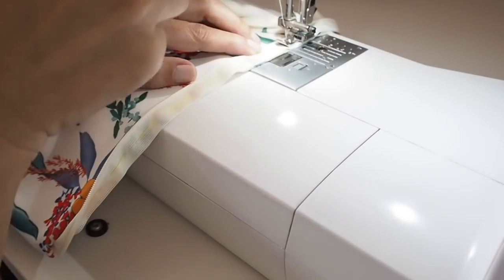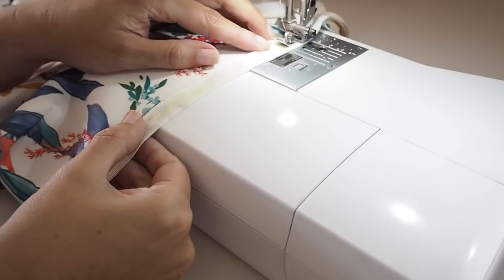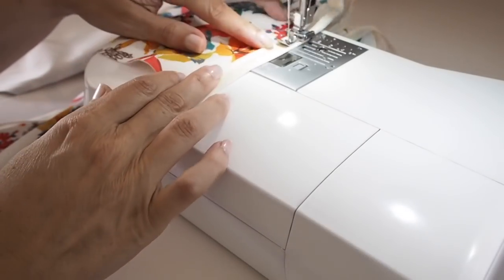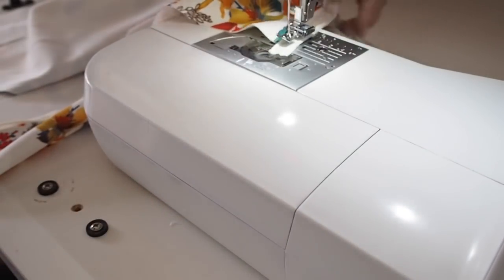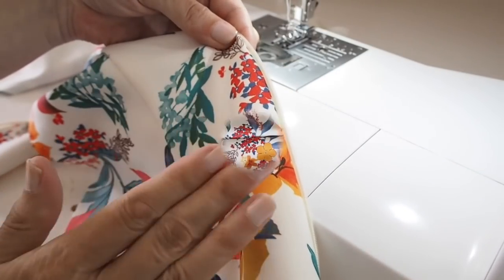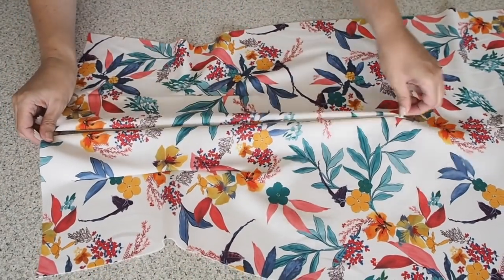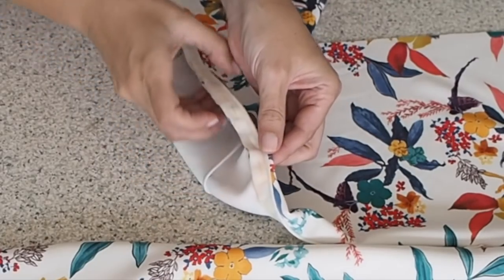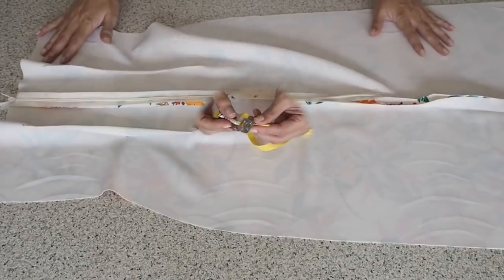I'm using my standard zipper foot, starting at the bottom of the zip, backstitching, and stitching the whole way up as close to those zipper teeth as I can get, backstitching at the end. I do exactly the same on the other side. So that's my zip all in place — all I have to do now is remove those hand tacking stitches, give it a nice press, and my zip is installed. Nice and neat, no puckers — super happy with that.